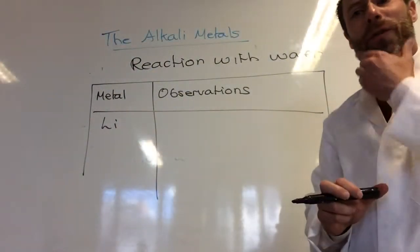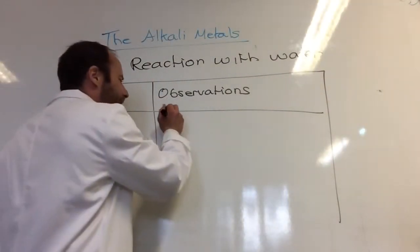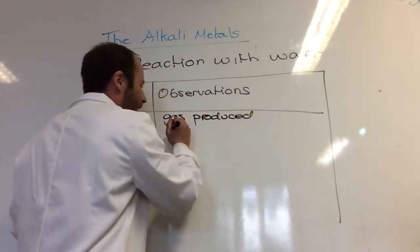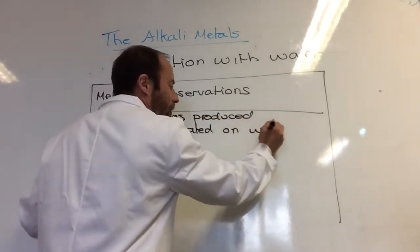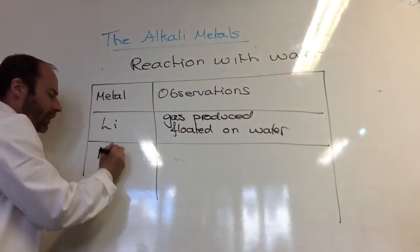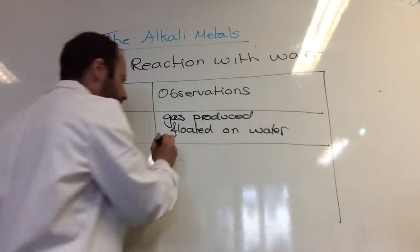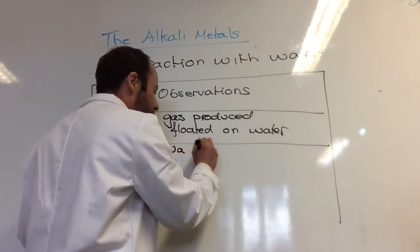Let's go through each of these. So lithium — what happened? We saw a gas produced, and it floated on water. What about sodium? How did sodium differ from lithium? It melted.